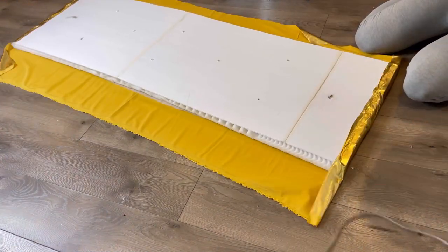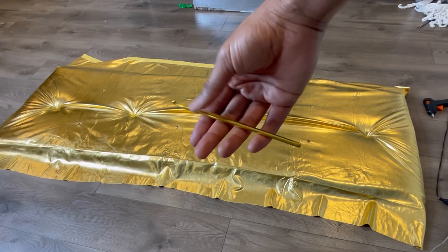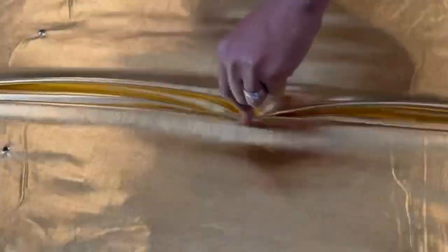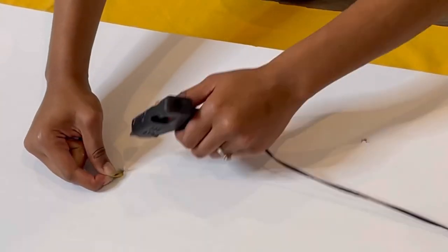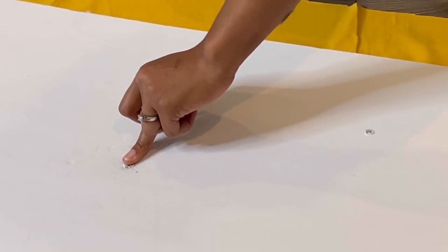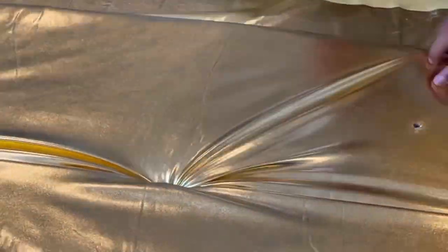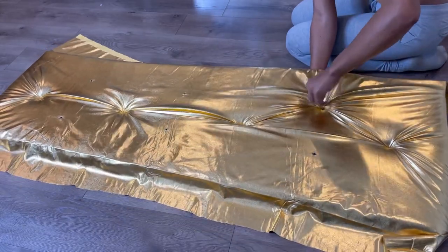I completed the first tuft by myself to make sure I knew what I was doing, and this is when the crochet needle was brought in. I'm sticking the crochet needle through the back, then flipping the board over, pulling it, and gluing it down. If you have a stapler, this will be much easier and you can just go ahead and staple through. I'll show you the stapling option later on in the video and continue to tuft the board with my crochet needle.